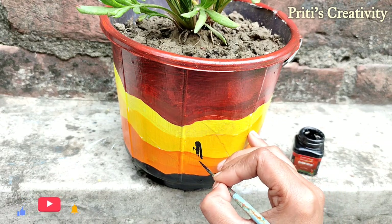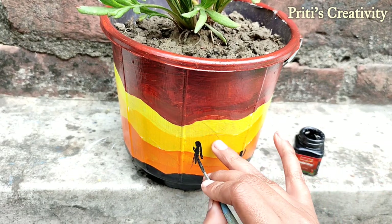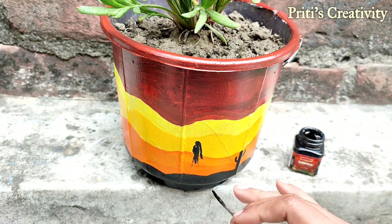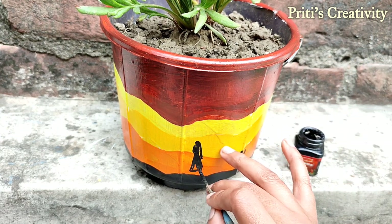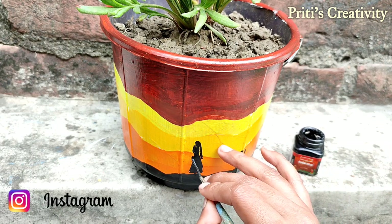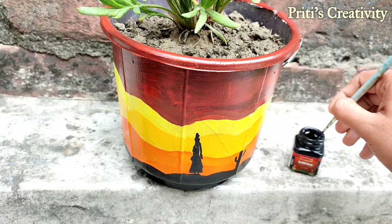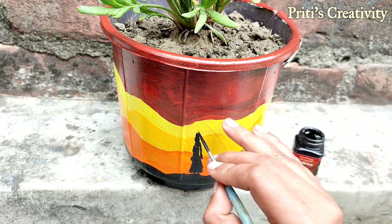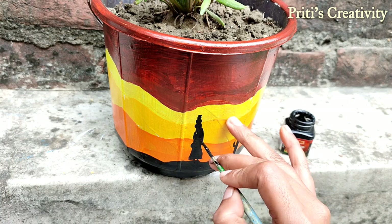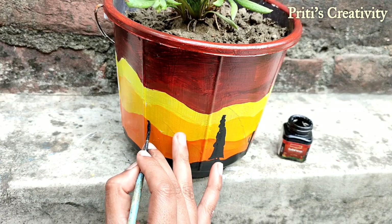I paint some cactus tree and a lady with matkas. If you recreate this art, you can send it to my Instagram account. In this bucket I tried to create a Rajasthan scenery, so here I draw a camel.